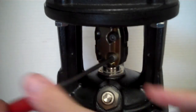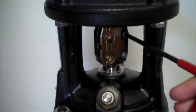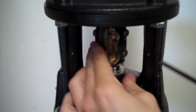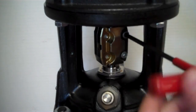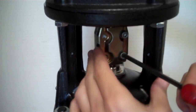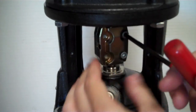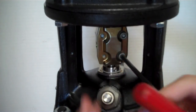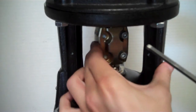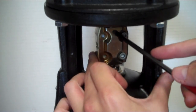Begin tightening these bolts, being sure to go in a cross-over pattern to ensure even torque across the bolts and across the entire coupling. If your motor has a keyway, be sure to put it so that the keyway rests inside of the coupling half rather than where the two halves meet. If you have a keyway, make sure it rests inside a coupling half.